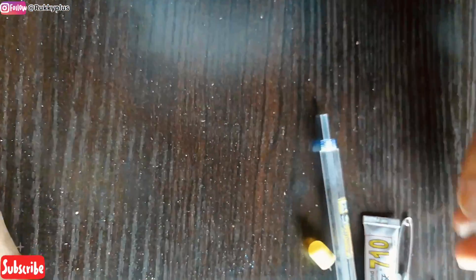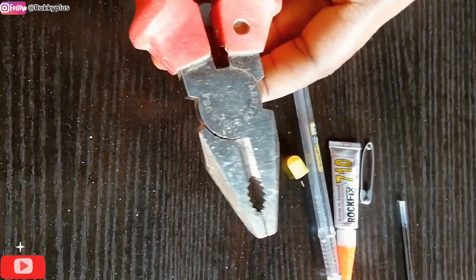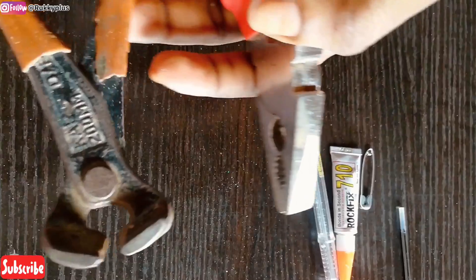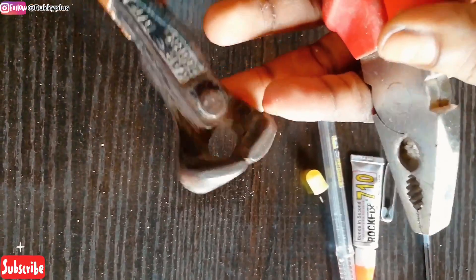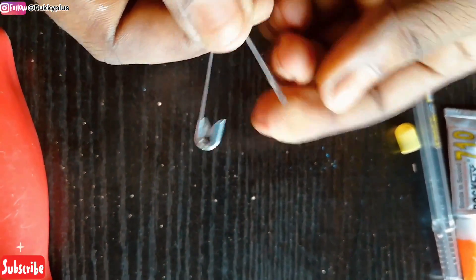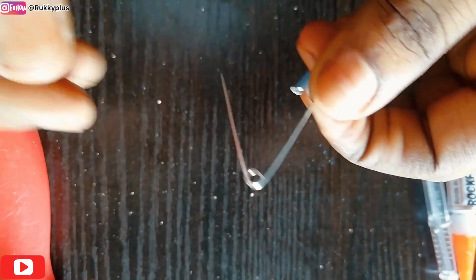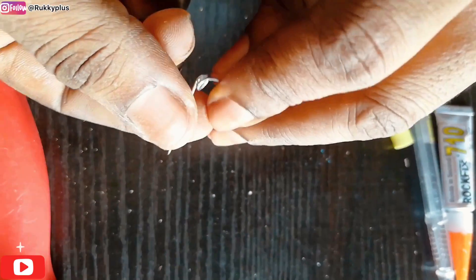You'll also need a plier. This is the plier I'll be using — I borrowed it from a shop. You can borrow a pin shear as well. Making this ventilator needle doesn't take up to 30 minutes, so you can just go to a furniture shop or anywhere that uses a spin plier and pin shear and borrow one.